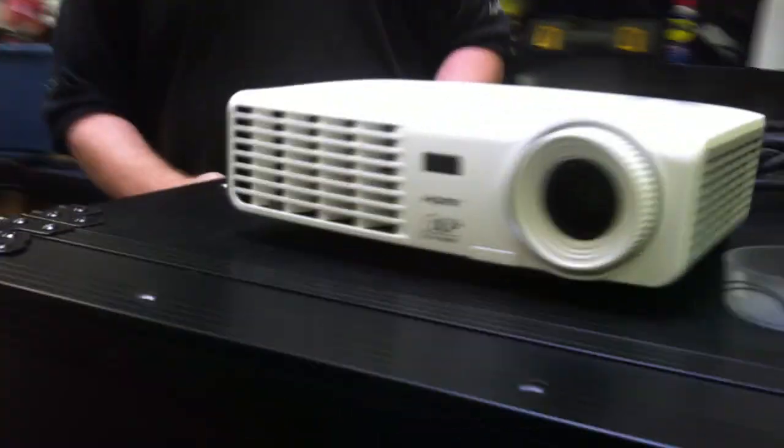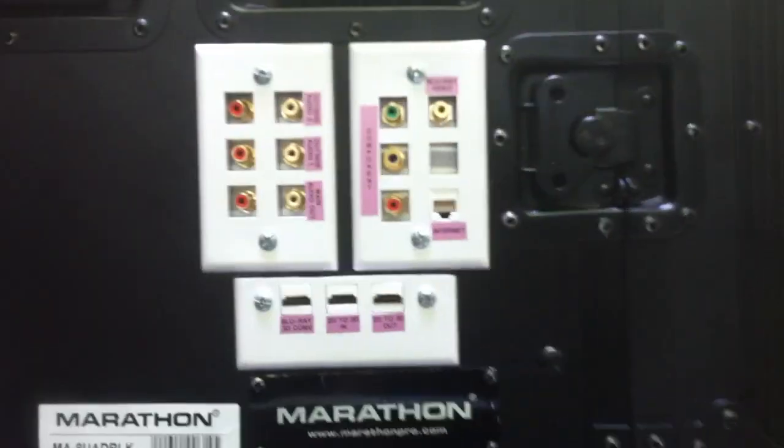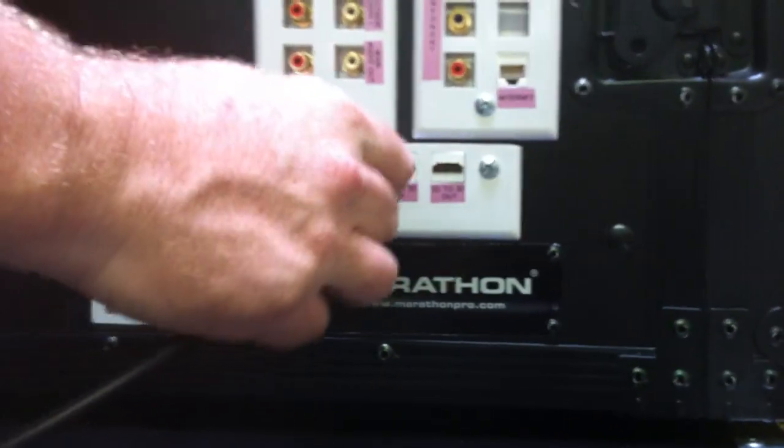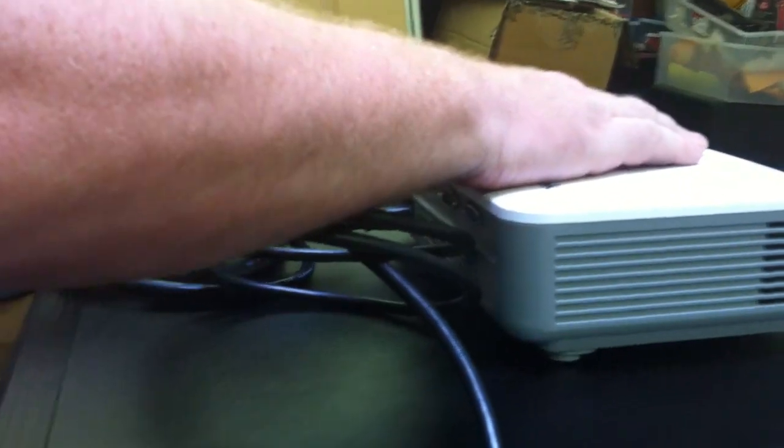the next step is to plug your HDMI cable into your projector. Now we have a couple different options we'll go over in future videos, but basically for your Blu-ray DVD player, you will simply go with this first HDMI cable here. It goes right into your video projector, and now you're all set up with that.